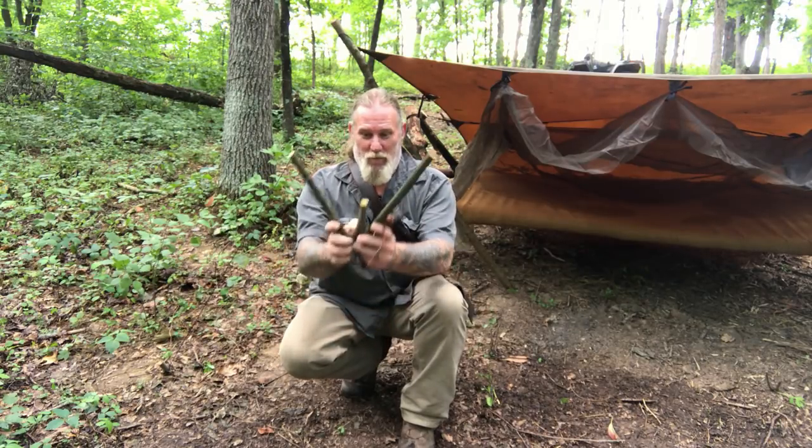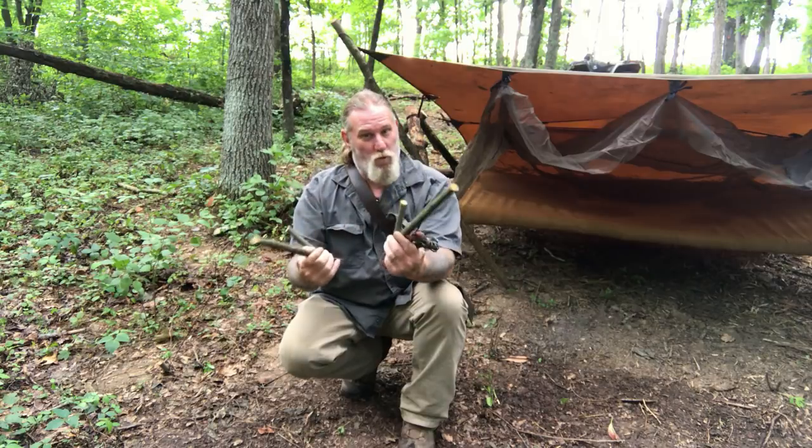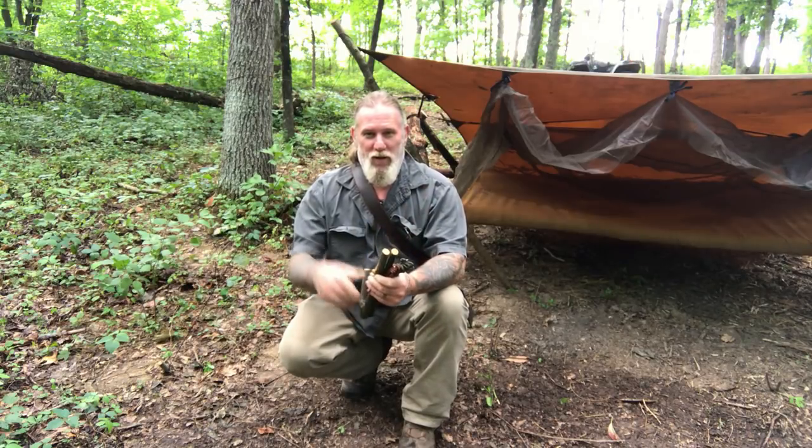Very simple, five-minute project. We need two forks or more — however many you want to use for the gear you want to hang. We're going to make a couple of seven notches, wrap some cordage around the tree, and we're going to have a place to hang all the gear we need.